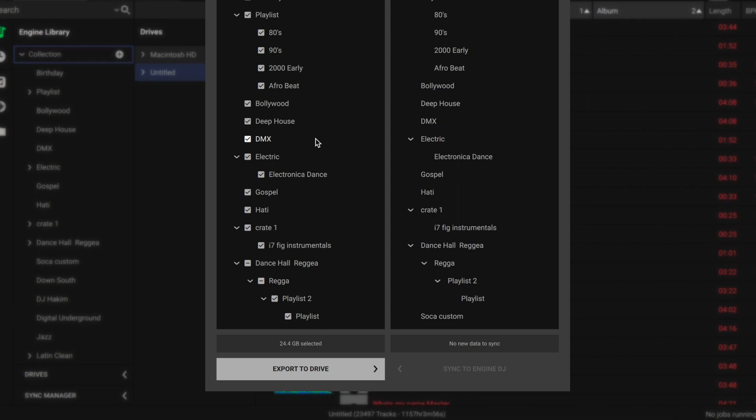There's also a way from the actual hardware to send information back into the Engine software — like the cue points you make on songs, or any changes you did with the hardware. It'll save back into the software. So if you make changes and want to send them over, you export it to the drive.